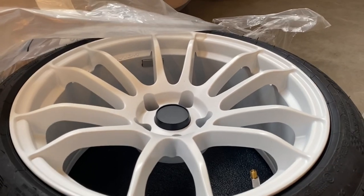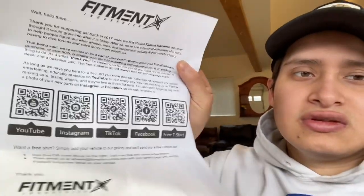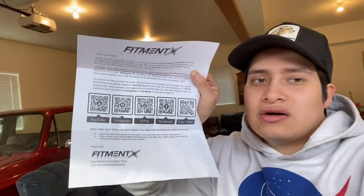Yeah guys, those are my wheels. Some little packaging from Fitment Industries. I got a box too — let's see what's in this box. It's a letter from Fitment Industries that says 'Hello there, thank you for supporting us back in 2017 and 2018.' Their YouTube channel is Fitment Industries, so I'll leave a link down below as well.